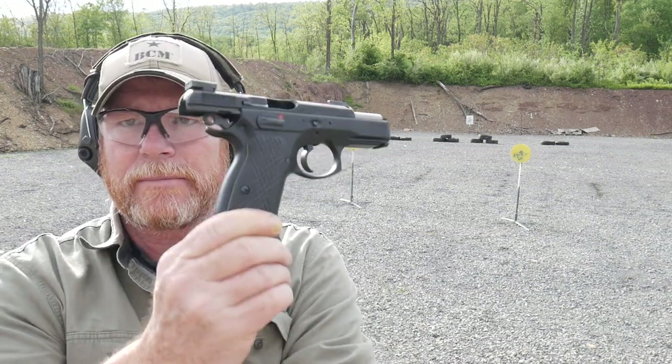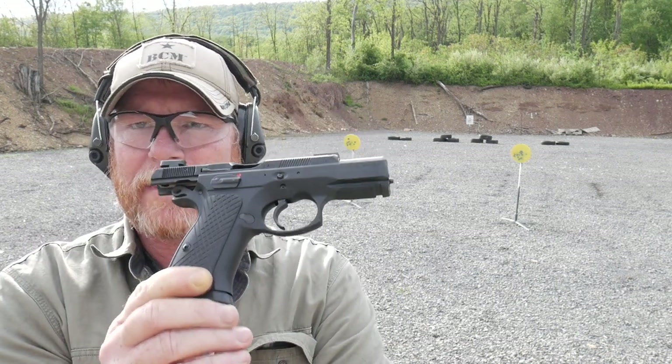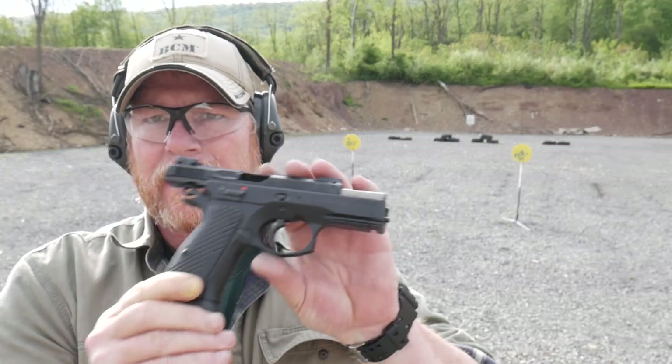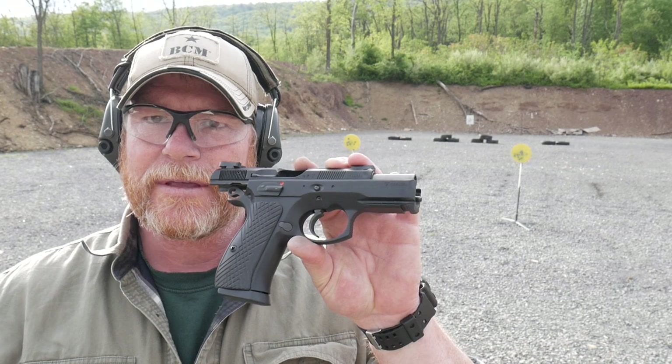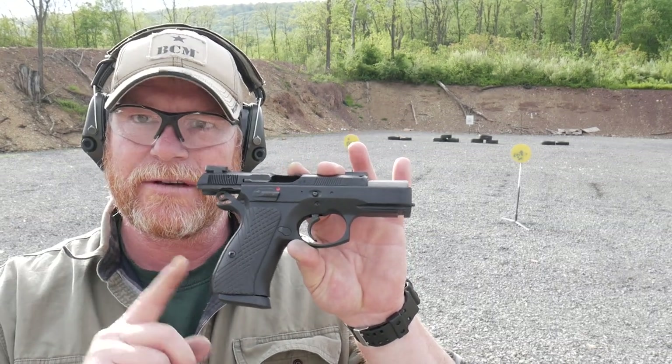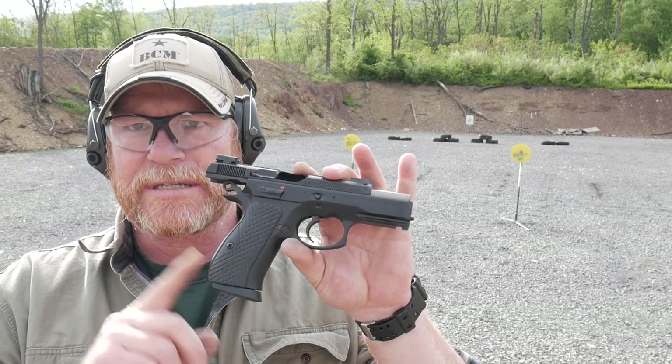Alright guys, good boy 32 here, check it out. So what are we doing today? Well, I'm shooting this guy right here. If you remember a while back, Mr. Ethan Manning and his son sent this to the channel to test out and play with and have fun. And this is the CZ P-01. This is the steel frame, not the aluminum frame, the steel frame.